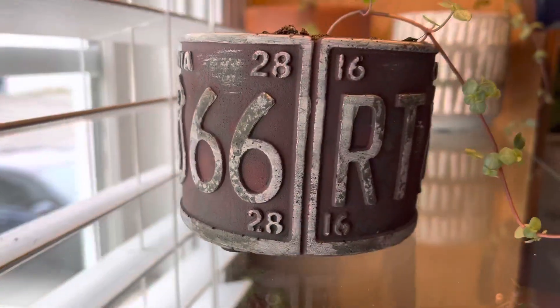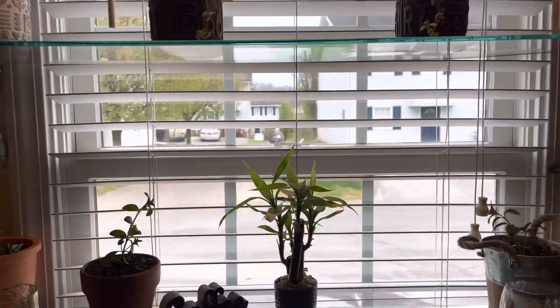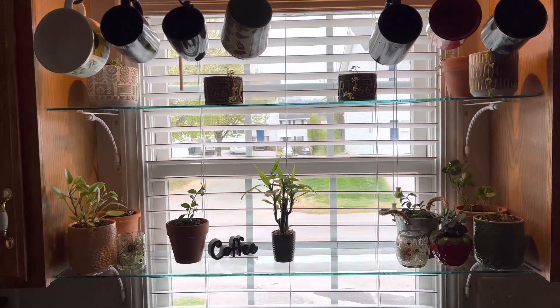There we go. The glass shelves disappear and all you see is sunlight and plants.